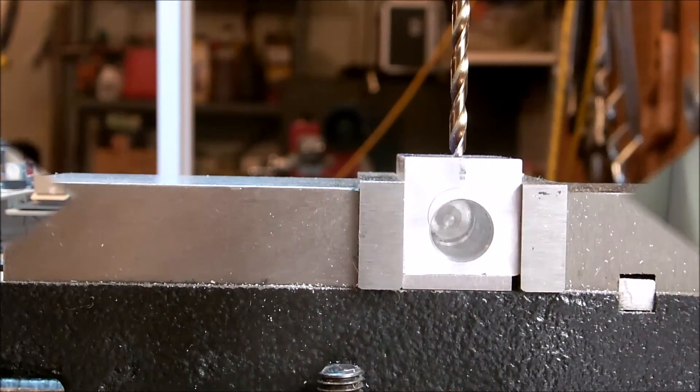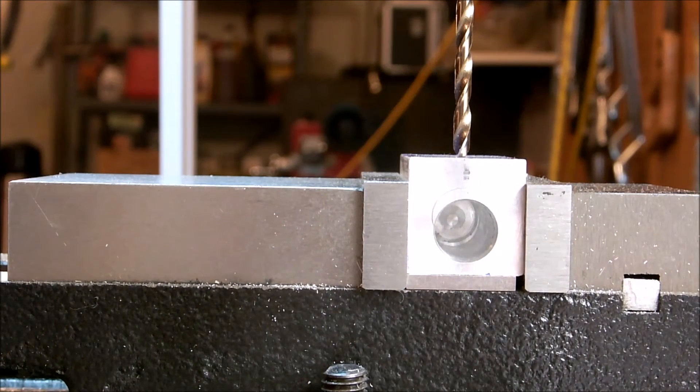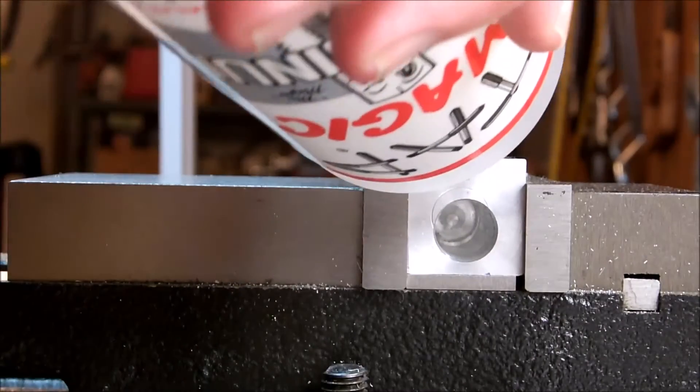We're going to go ahead and finish this one and see how it turns out. We're in position for the mounting hole — that is 0.875 from the bottom of the cylinder. It's a number 21 drill, which is the hole size to tap the 10-32 mounting screw in. It needs to be a quarter of an inch deep, so we'll set our Z axis to zero and go down 0.250. We have some tap magic for aluminum — that'll grease up that hole for us.